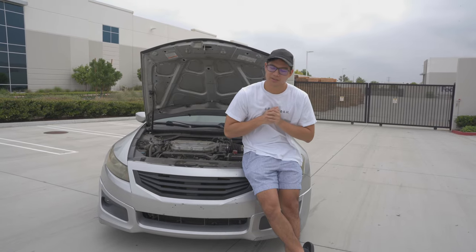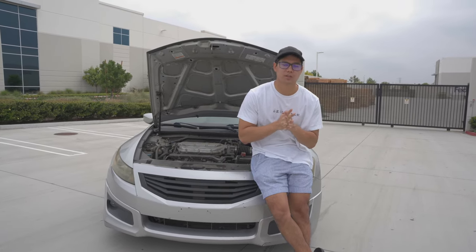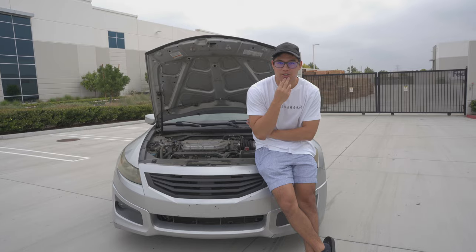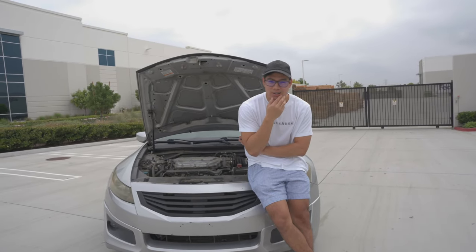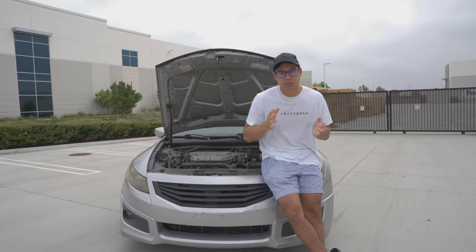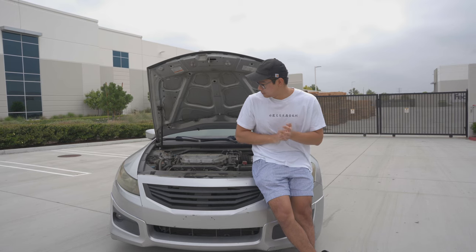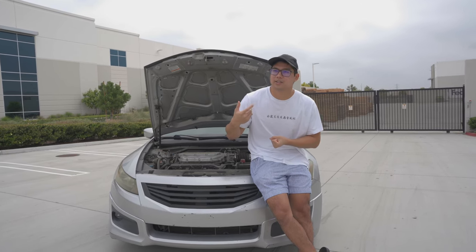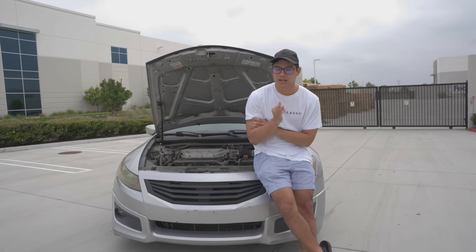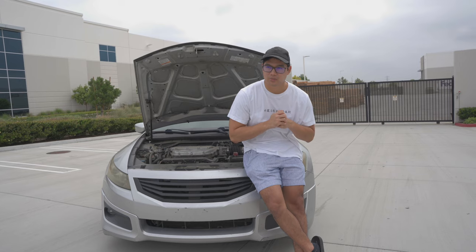We moved to a remote location so that we don't get bothered by anyone — it's pretty quiet. There might be some slight interruptions as some workers may be coming to this industrial area. But anyways, when you first think about modding a car, a lot of people think about pushing the most amount of power, which makes sense. But an alternative way to look at it is to tackle the areas that are the most restrictive. On the J-Series, there are three areas where I think it's the most restrictive.